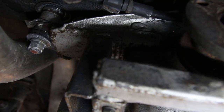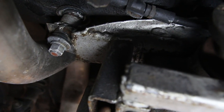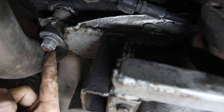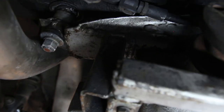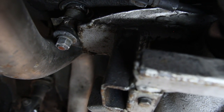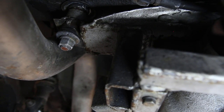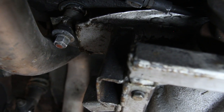Up here towards the front of the diff is the input, and just up there is one of the four bolts that holds the diff carrier in. Unfortunately this exhaust is in the way, so I'm going to have to take this bit of the exhaust off — in fact I might take both back sections of the exhaust off just to give myself a little bit more room. Then we'll pull the diff carrier off, so exhaust first.